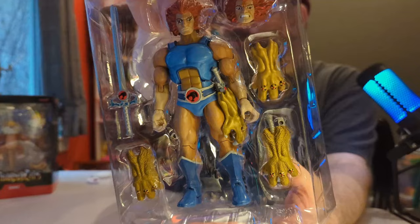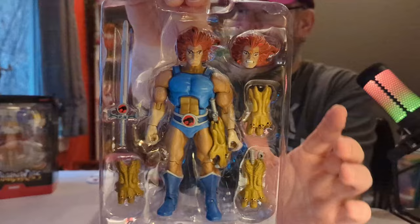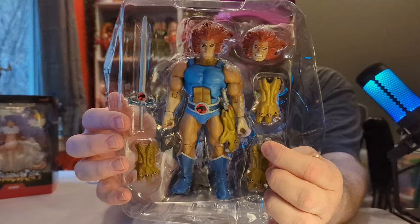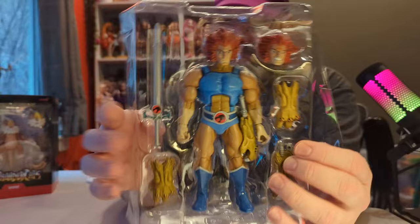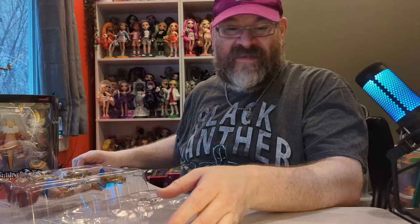He comes with multiple gauntlet gloves — this one looks like it has the sword sticking out of it, which he keeps in there. Then this one is the actual sword, and the sword is even painted on both sides. He also has alternate hands and comes with this book. It's been a while since I've watched Thundercats so I'm not sure what the book is.